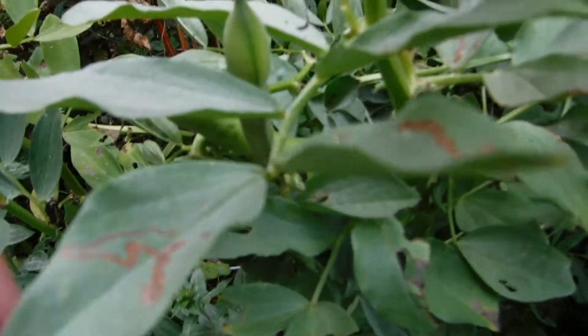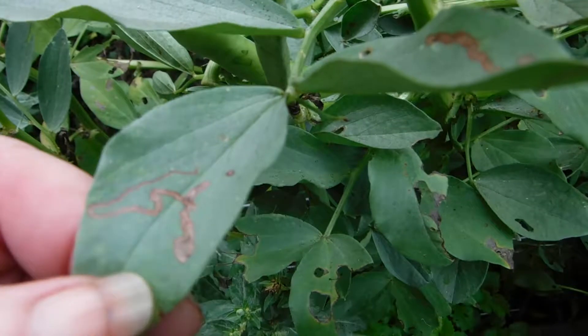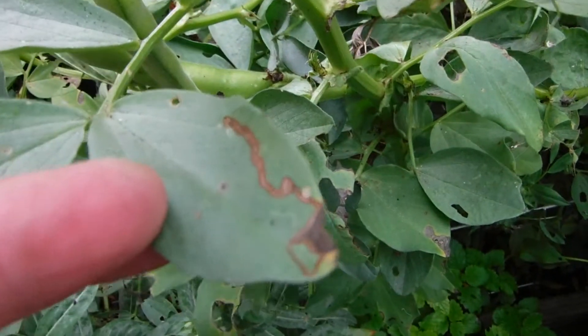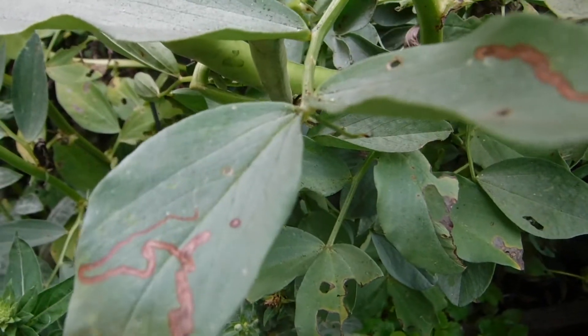Oh, isn't that strange looking — something was munching on the leaf. It's kind of pretty, it's an iridescent copper color.